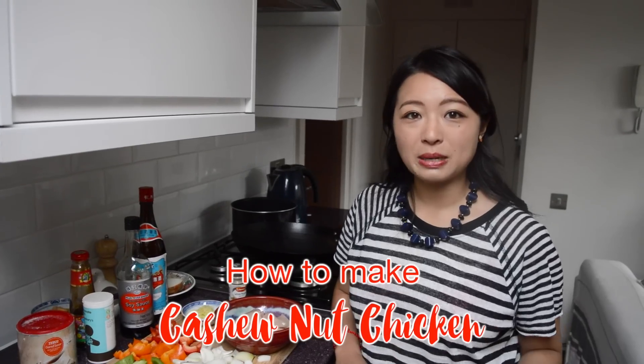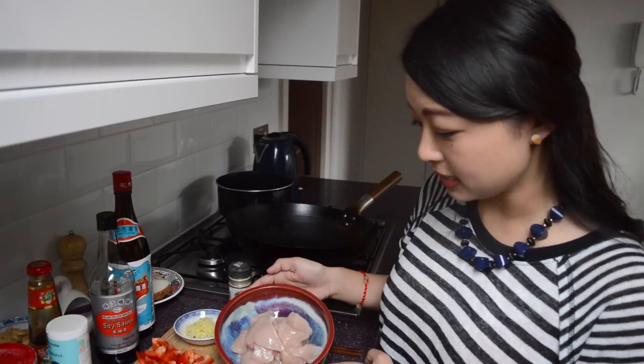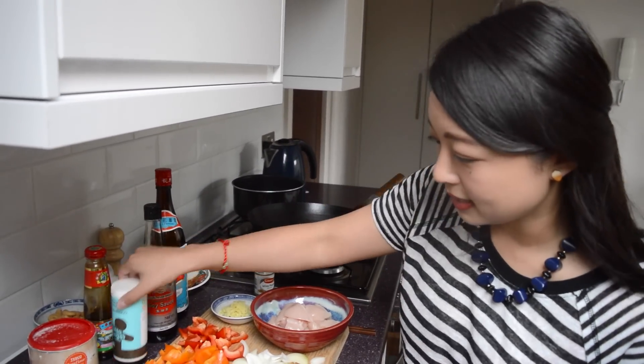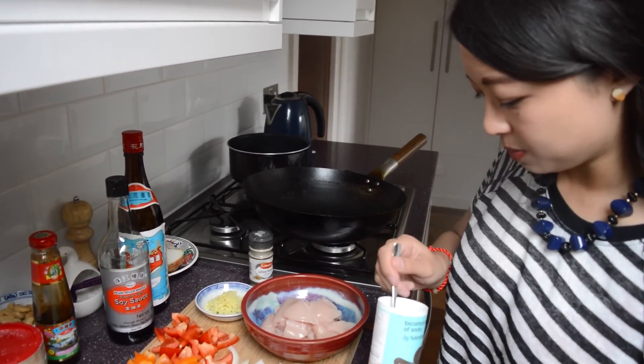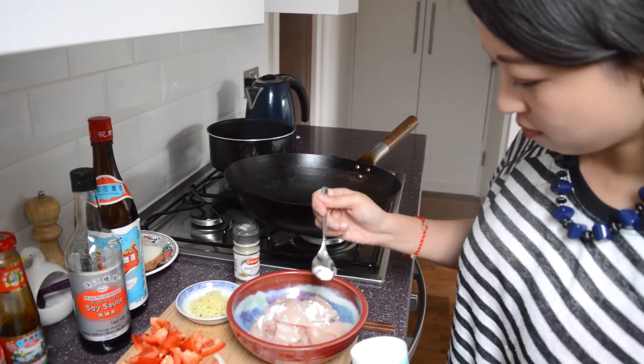Before we get cooking, we're going to do a couple of prep things that are going to make the whole process much quicker. First up, we're going to marinate our chicken. Here I've got some lovely chunks of chicken breast, which will be lovely and juicy when we cook them. To that we're going to add some bicarb — just about half a teaspoon — and this is going to make the meat really tender.